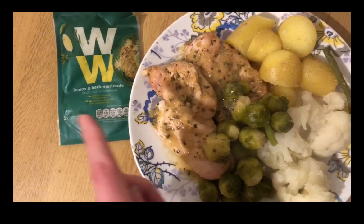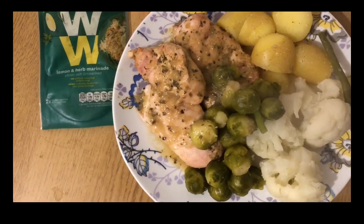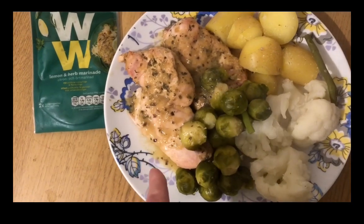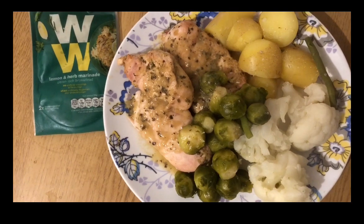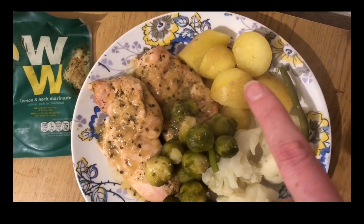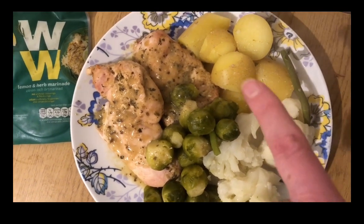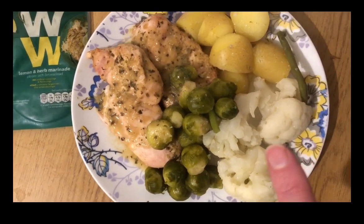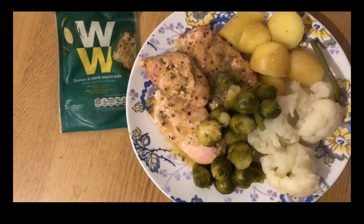This is my dinner. I've got a Weight Watchers lemon and herb marinade — that's two Smart Points for the whole pack, and I've used the whole pack. I've got two chicken breasts, so that's four Smart Points for the chicken. I don't know why I'm eating so much chicken breast — I wasn't eating this much when I was doing Freestyle, but I've pointed it so it's fine. I've got 60 grams of potatoes — three Smart Points — plus some cauliflower and Brussels sprouts. That is nine Smart Points for my dinner.